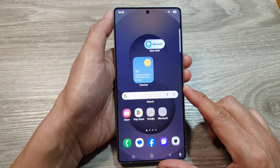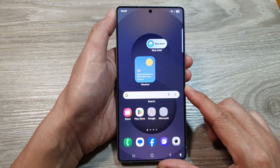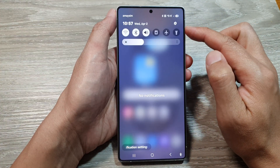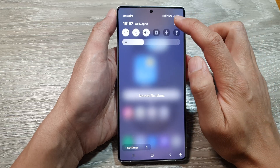First, tap on the Home button to return back to the home screen. Now, from the home screen, swipe down at the top to open up quick settings. In here, tap on the Settings icon.